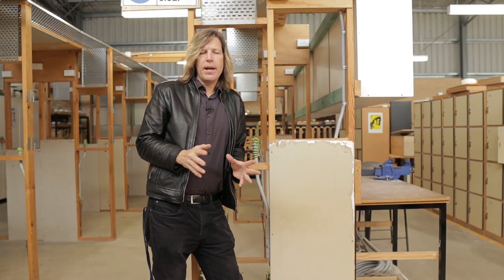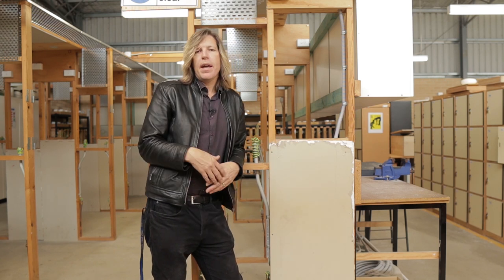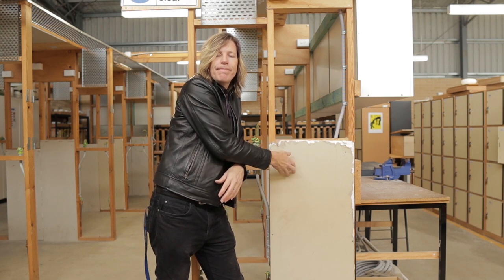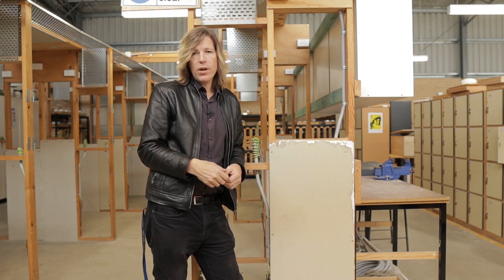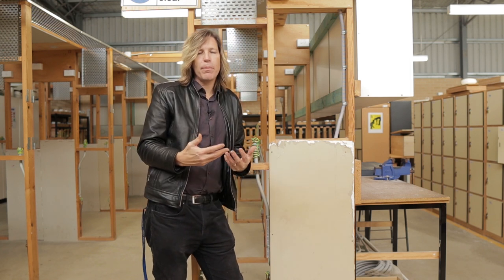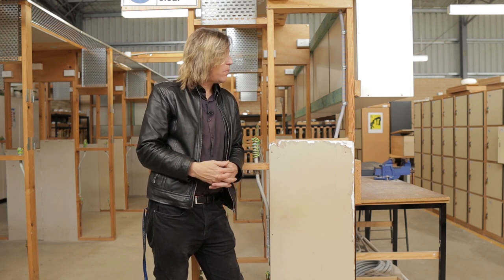Here I have a plasterboard wall — just a bit of old plasterboard screwed into a timber frame. This wall is currently empty; there's nothing inside. When you do this in buildings, you'll often find there may be insulation inside as well, which does make things a little bit more difficult. We'll talk about that as I go through.